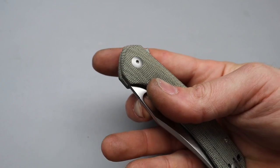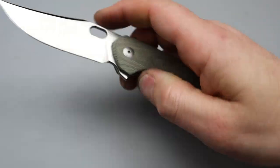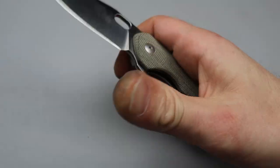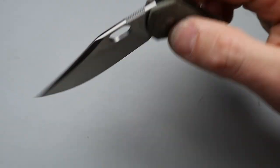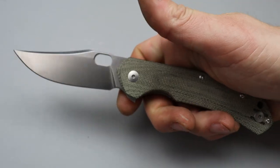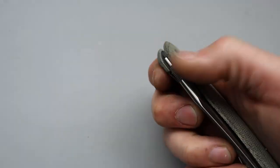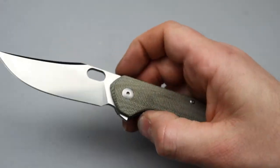Very smooth on the drop. The reverse flicking hole — perfect location — and I can do it with my skin or with my nail. It's just as comfortable for the thumb flick, which is awesome because sometimes a knife is really good for the reverse flick but not good for the thumb flick. This is equally as good thumb or reverse flick, and it is very smooth. After oiling it got even smoother.